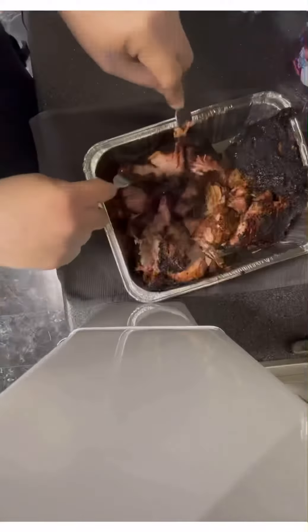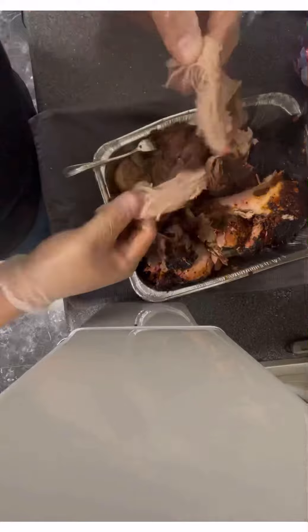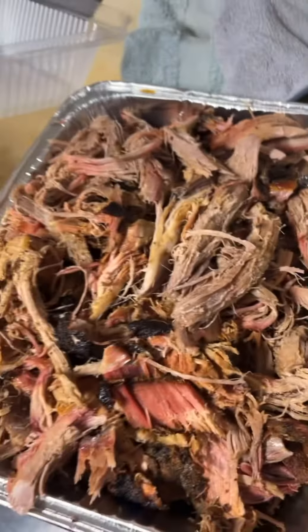Since it was very hot, I started using forks to go ahead and shred it. Once you fully shred it, you can pour any barbecue sauce you want on top. That's it — this is how you do pulled pork on a wild hog.